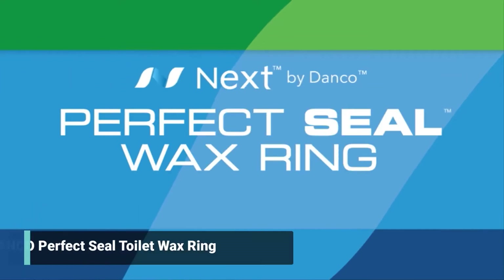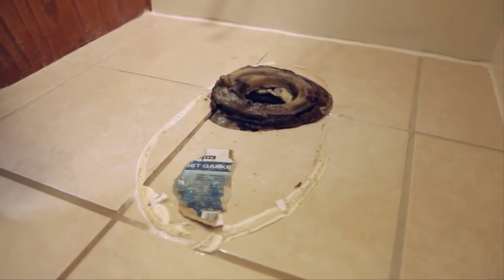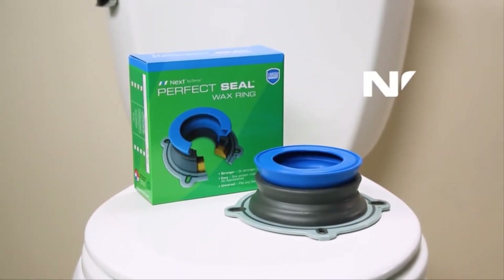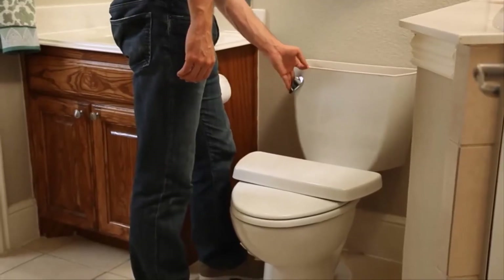The Perfect Seal is the perfect solution for a mess-free and hassle-free toilet installation. Replacing a traditional wax ring is a messy job. The Perfect Seal has everything you need for a simple, mess-free toilet installation and works with all toilet installations, fitting any drain size and all floor heights.